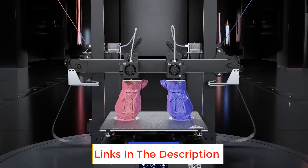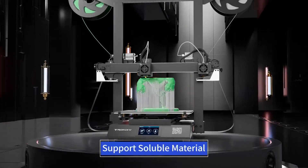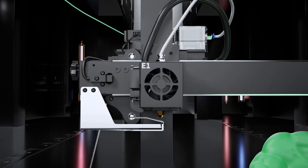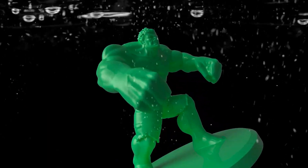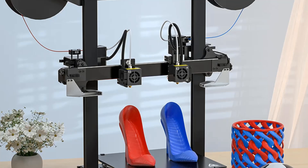The Gemini S is equipped with a high-sensitivity broken filament detector — once a material break occurs, it will automatically stop printing and emit a warning sound. It uses a Titan extruder compatible with various consumables, suitable for all kinds of filaments such as PLA, ABS, PETG, wood, and TPU.